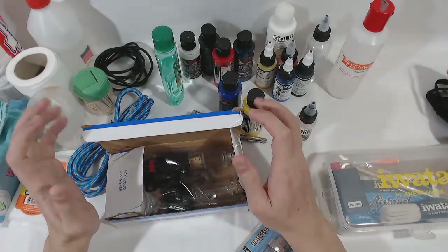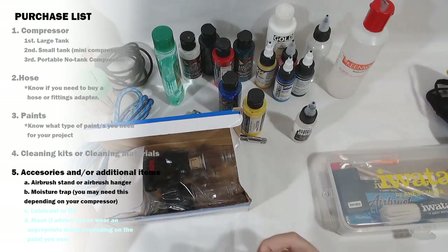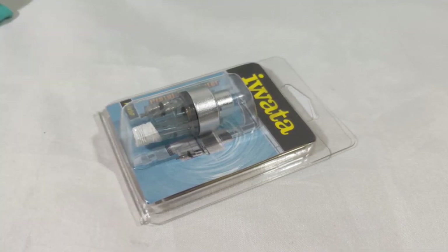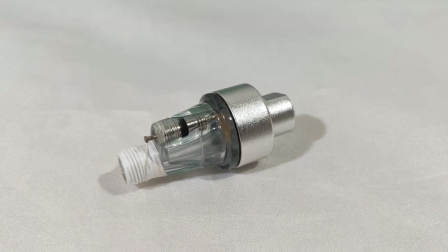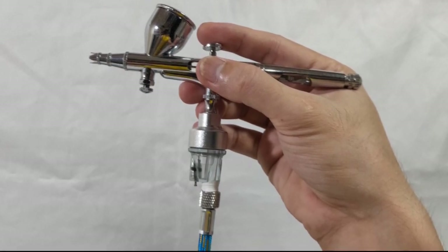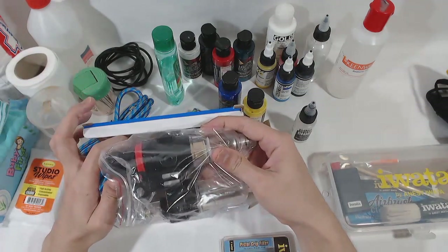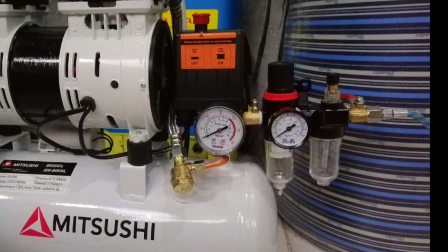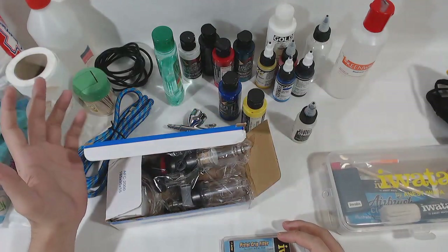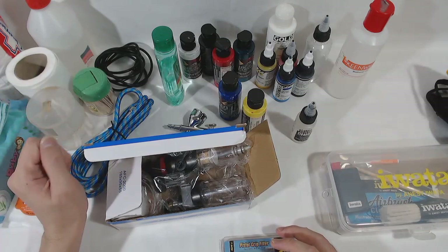The last things on this video: number one is an airbrush stand, so you can place your airbrush safely when not using it. Number two is the moisture trap or air filter. I don't use one personally since my large tank compressor gives pretty dry air, but if you have a mini compressor without a built-in air filter, you should really buy one to attach to your airbrush or directly to the compressor. Without this, moisture will mix into the air and your paint will splatter and not spray nicely. Buy this if you are using a small compressor without a moisture trap.